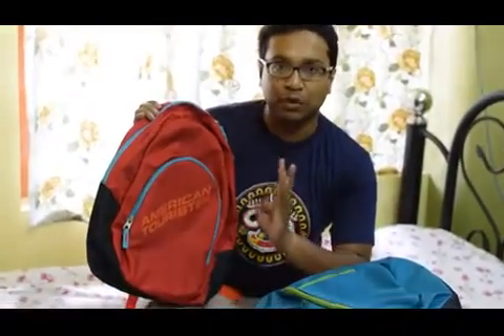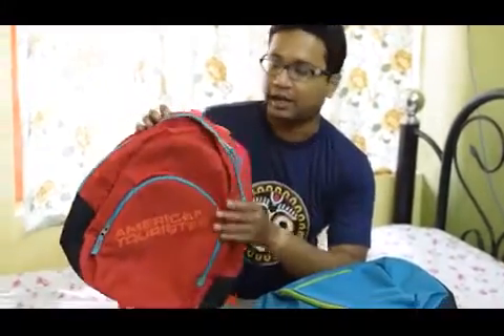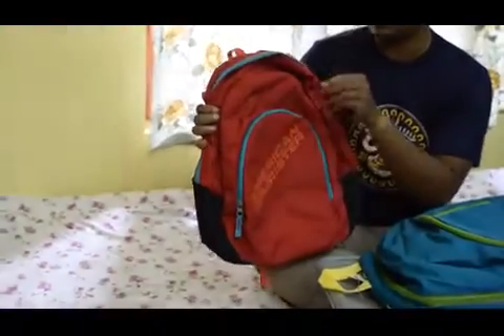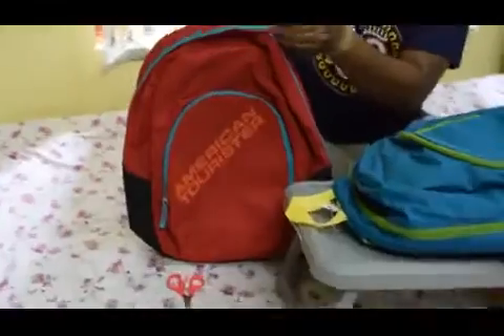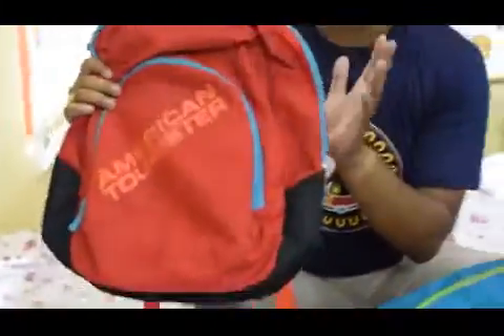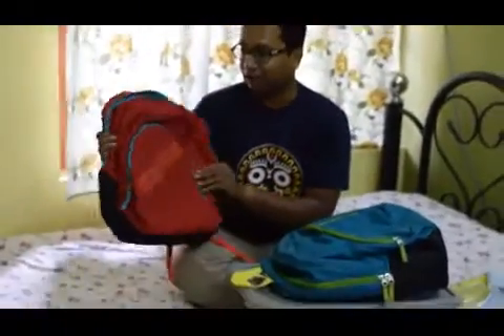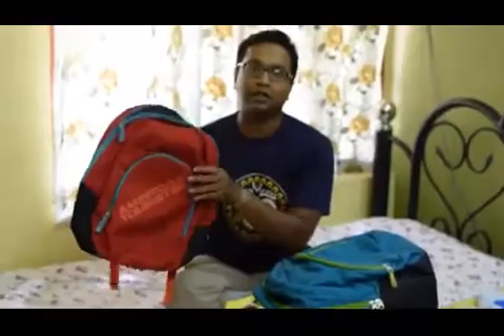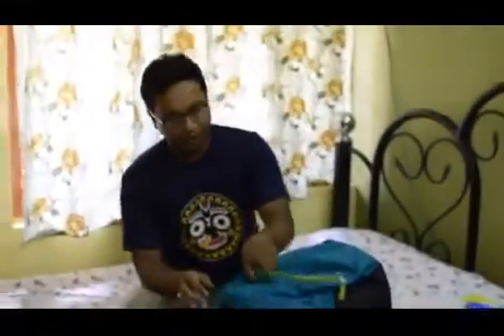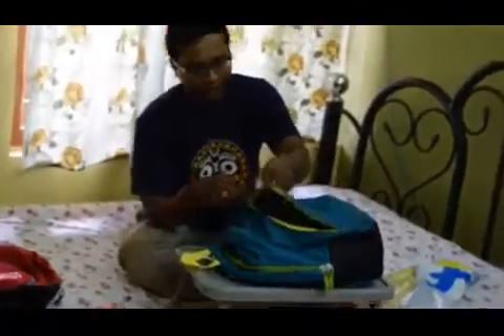This backpack has gone through the washing machine almost three to seven times and you can see there is no discoloration or any other defects even after use. We have been using this backpack for almost one year and after one year this is the condition, so from that you can understand that this backpack is of very good quality.